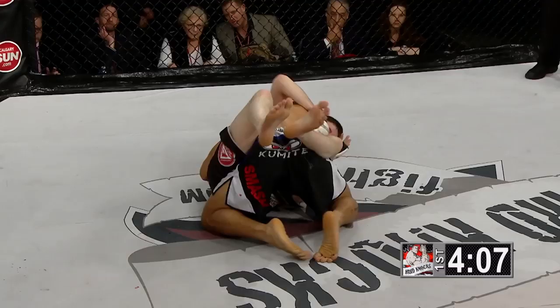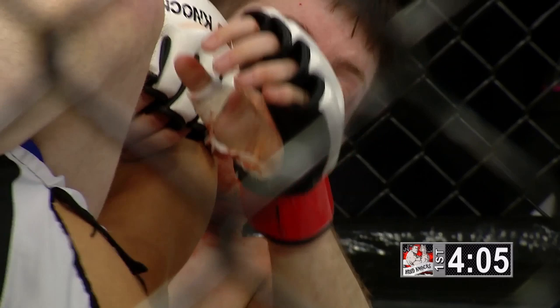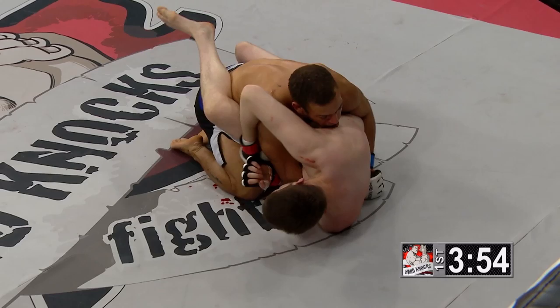This is a dangerous position for Adam Smith, although he is a very good jiu-jitsu practitioner in his own right. He needs to be careful here with the length of Matic, who is very dangerous at getting moves, isolating arms, and attacking arms, which he's doing right now with this position.